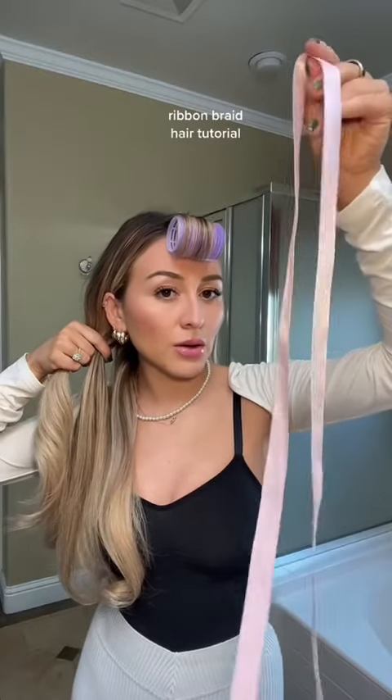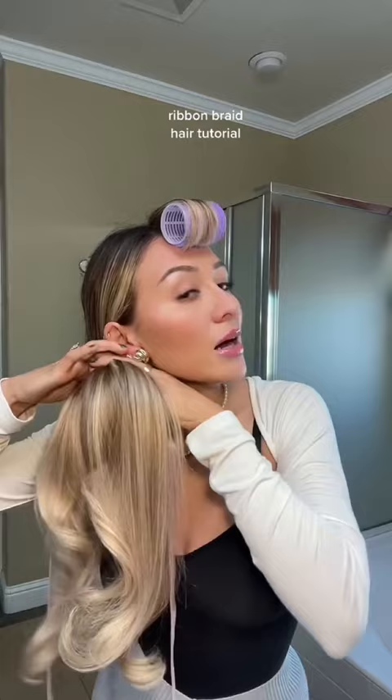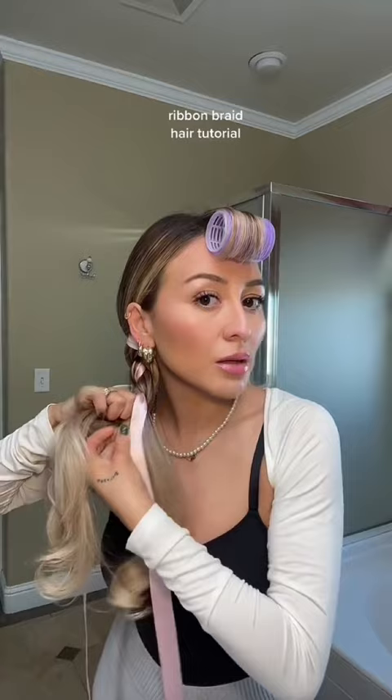Ribbon and measure it out evenly, lay it on to the middle section. I start with the outside section and then we're gonna start braiding. Let me make sure that the shiny part is out.